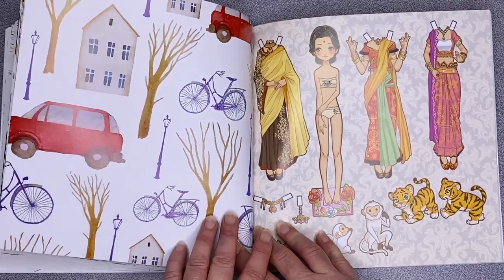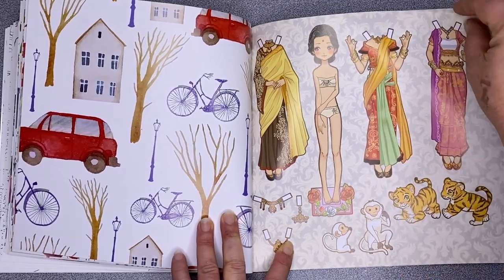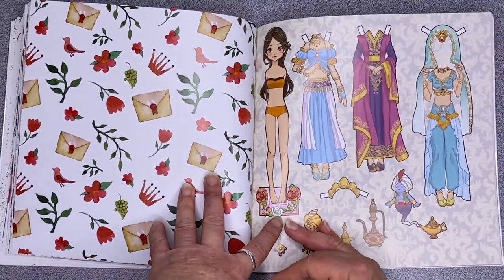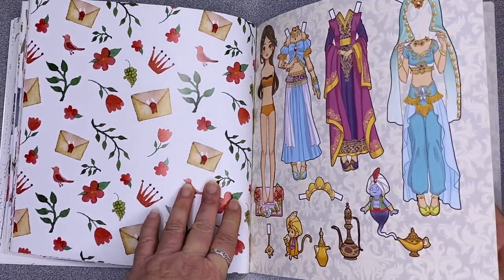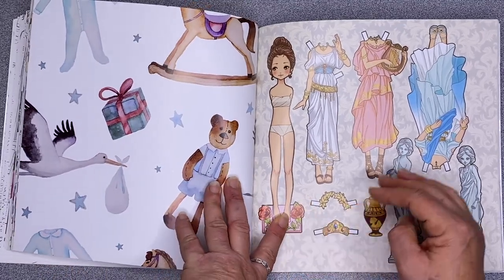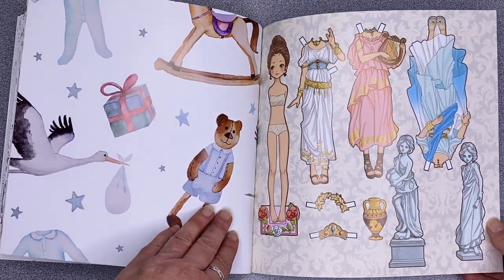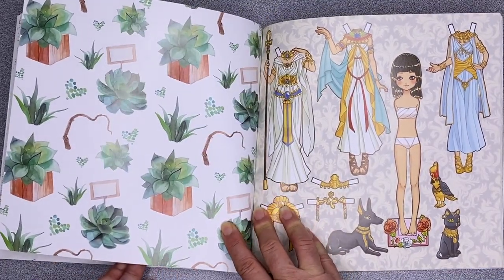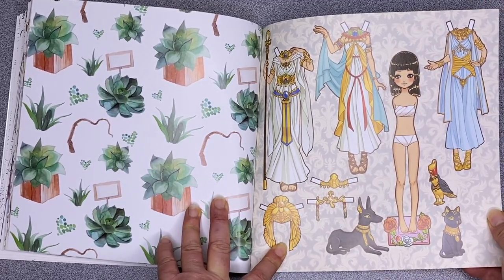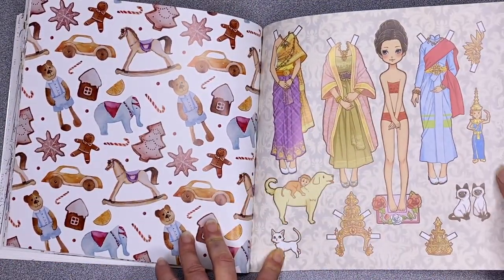There are loads and loads of outfits, and you can use them as inspiration for your colouring as well, because these have all been featured in the colouring side of the book. So not only are they inspirational images, but you can play with them too, which is kind of cute. The images on the reverse don't run with the theme of the book — succulents don't really go with the princess theme — but I do like those pictures even if they don't make sense.